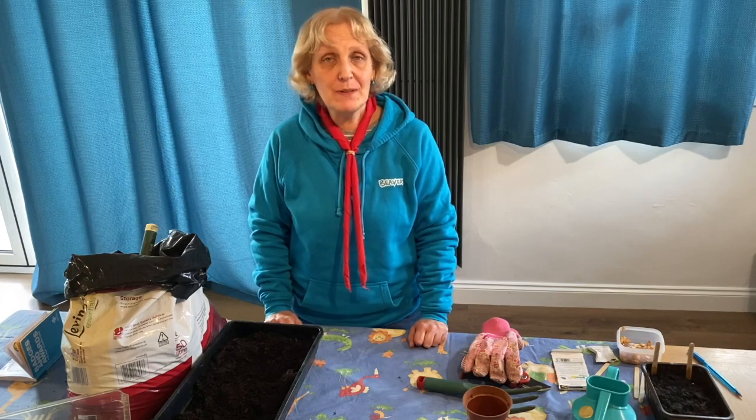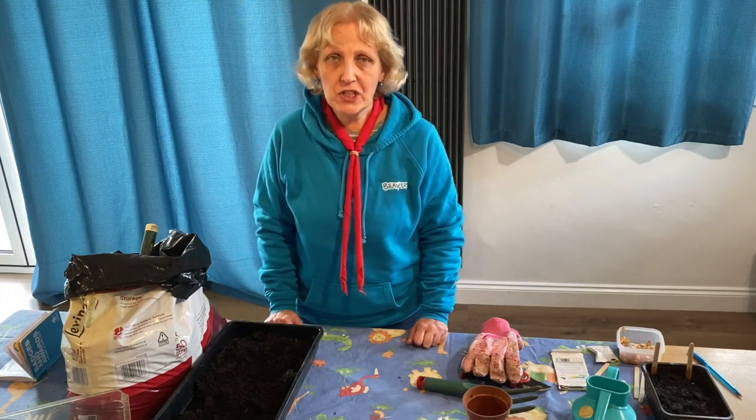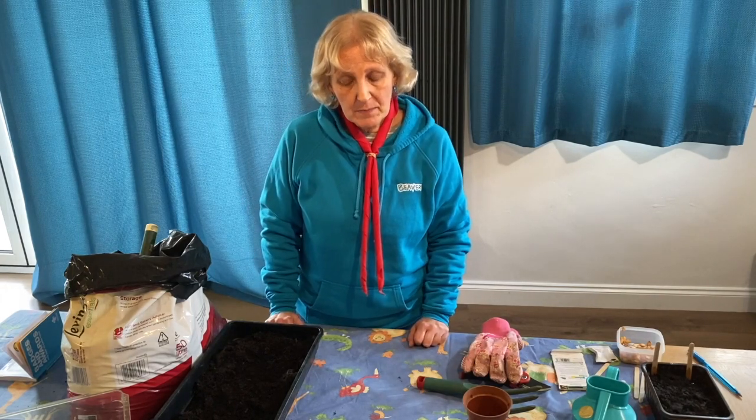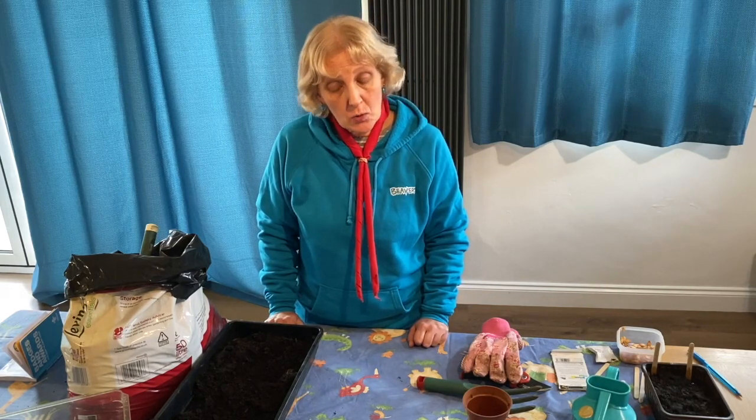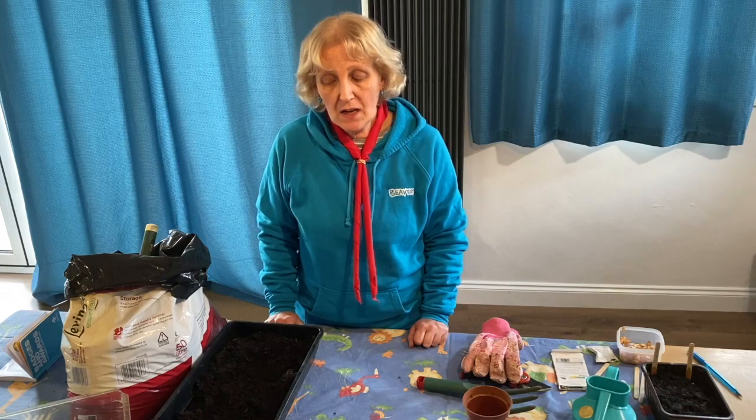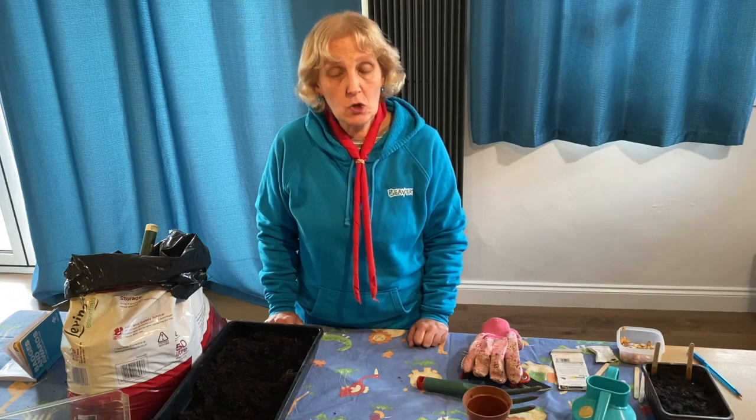Hi everybody, today we're going to be talking about the Beaver Gardening Badge. The first thing we're going to talk about is the section where it says learn what tools you need to garden and how to use some of the tools safely.